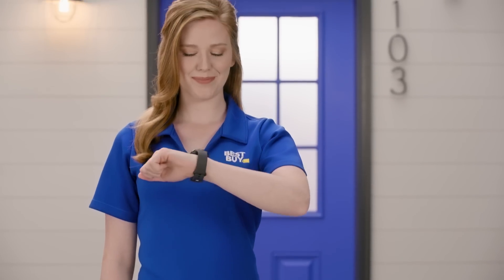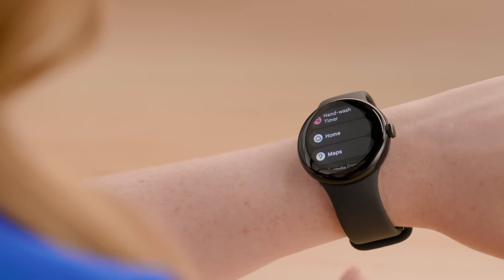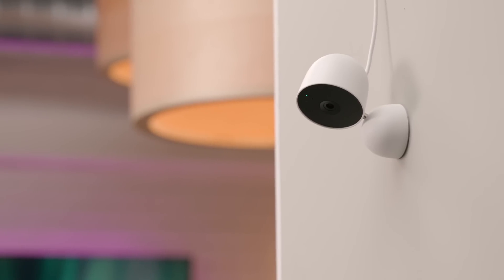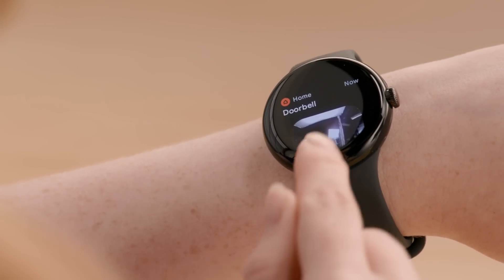Speaking of smartwatches, the Google Home app now has more capabilities on Wear OS. You can control your smart home devices and get notifications right from your wrist. When you launch the app, you'll see the rooms and the devices in those rooms. And if something is seen on one of the cameras, you will get notified right away. This allows you to always be connected to your smart home.